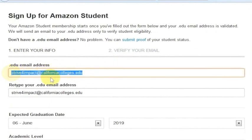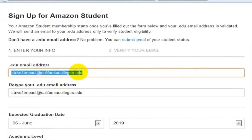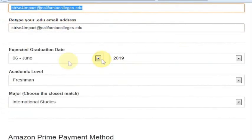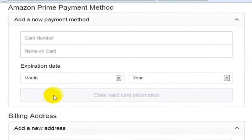What you'll want to do is add your .edu email address — again, you got this from CaliforniaColleges.edu. So you're putting your email address here, your expected graduation date, your academic level, your major, and then you'll want to add your payment method.